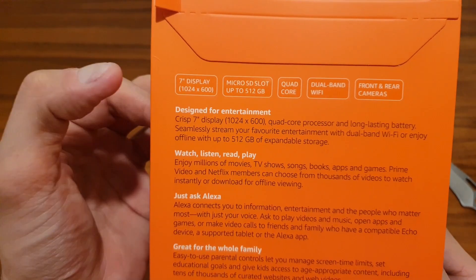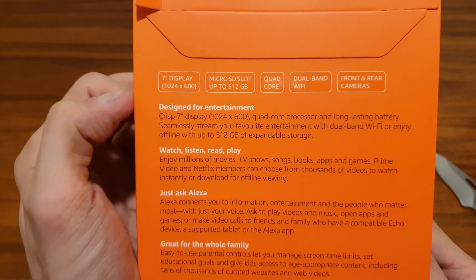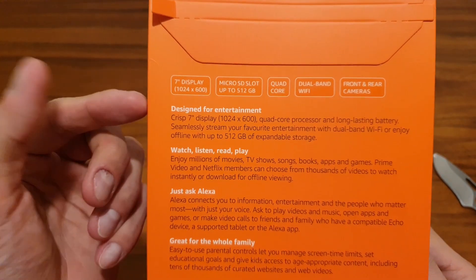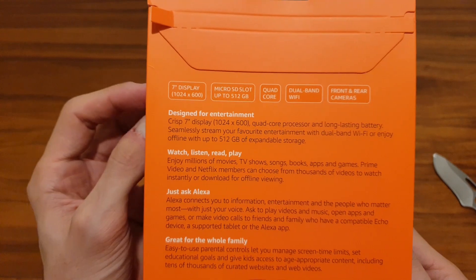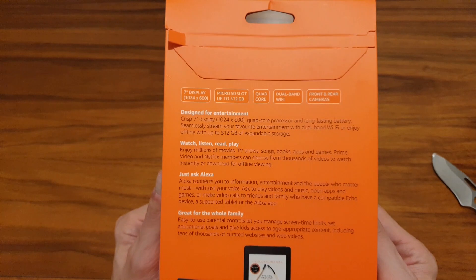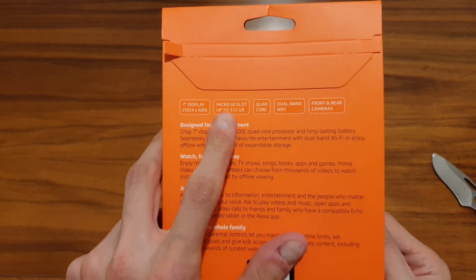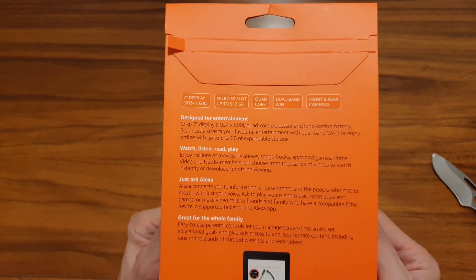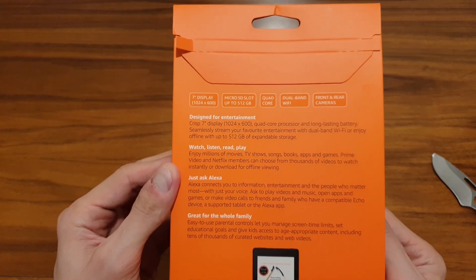In terms of specs, the display is a 7-inch IPS display with 1024 by 600 resolution, giving you 171 pixels per inch — quite decent. We'll see if we can spot the pixels later. It also has a polarizing filter, which is helpful with the glass. It supports microSD up to 512 gigs.